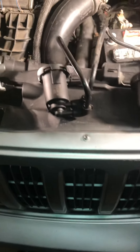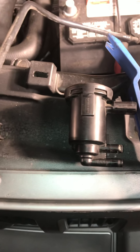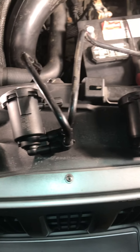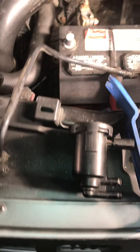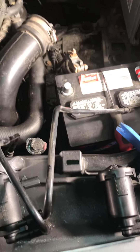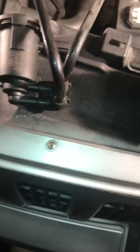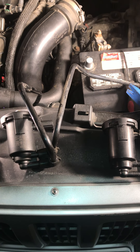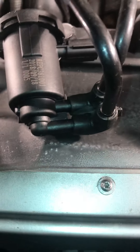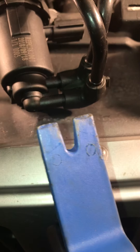All right, ladies and gentlemen, here we are working on a 2007 Jeep Compass. We're changing out the purge valves to the fuel system. The quickest way I figured to get these things out was to take the lines and both the purge solenoid out together.